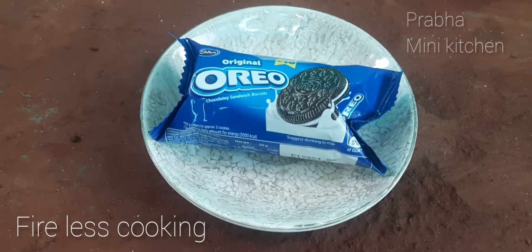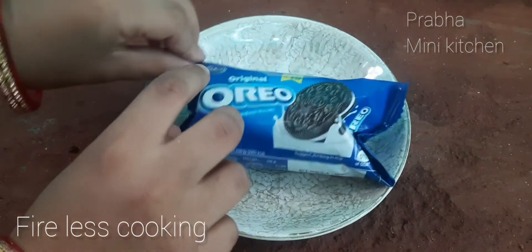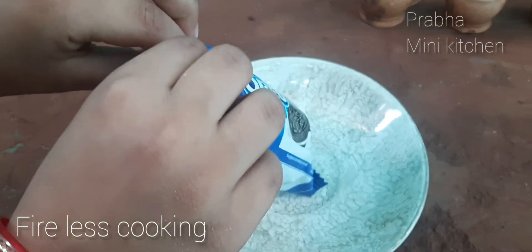Welcome friends! This is my mom. I'm going to make a biscuit donut.